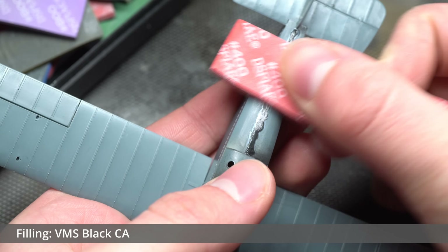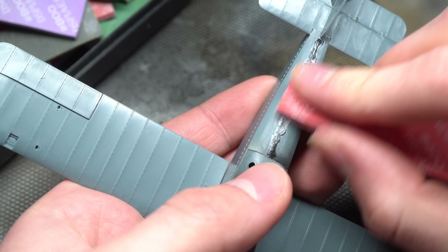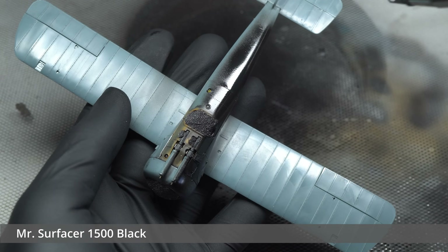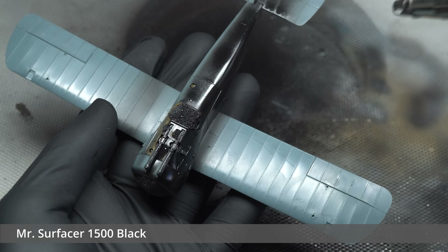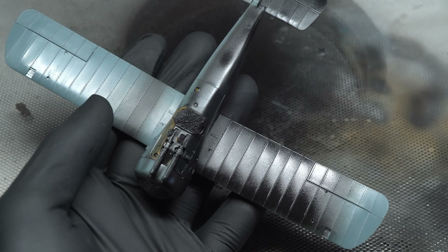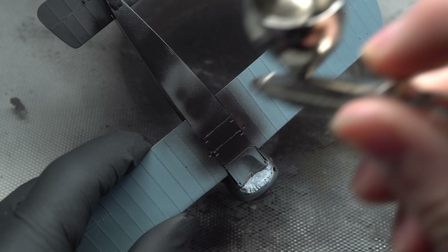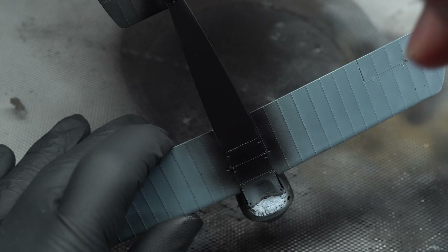All the minor join seams between the fuselage halves were filled and sanded back using VMS black CA glue, along with a variety of sanding sponge grades, working up from 400 to 3000, providing a very nice and smooth finish. With this done and the aircraft wiped down with isopropyl alcohol, I moved on to the primer layer. I yet again made use of Mr Surfacer 1500 black, which is a great base for initiating the following pre-shading stage. All varnish and primer coats applied to this model were executed using my Harder and Steenbeck Ultra fitted with a 0.4mm nozzle.